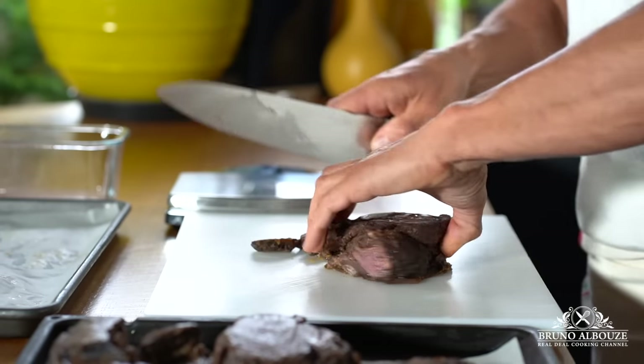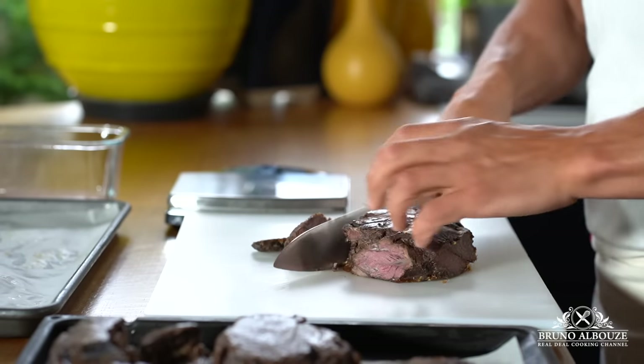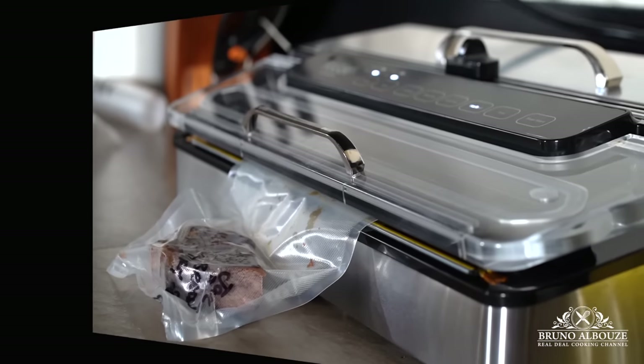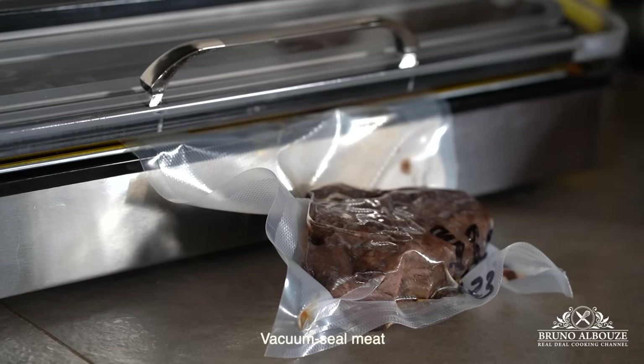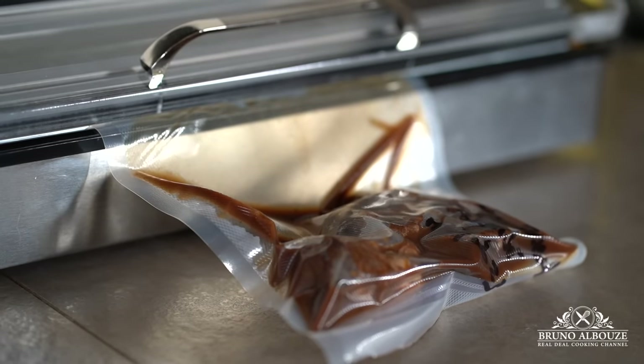Trim and cut the chilled beef cheeks into 5-ounce (150g) portions — that's plenty. Now, what is the best way to store the meat? Use the sous vide technique: grab the chilled beef cheek and vacuum seal, with or without some of the sauce.